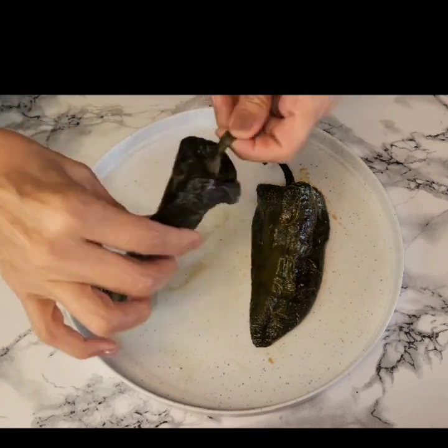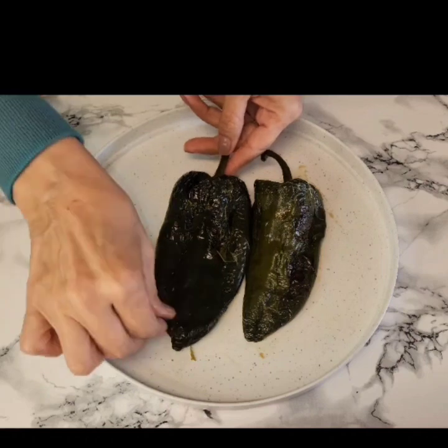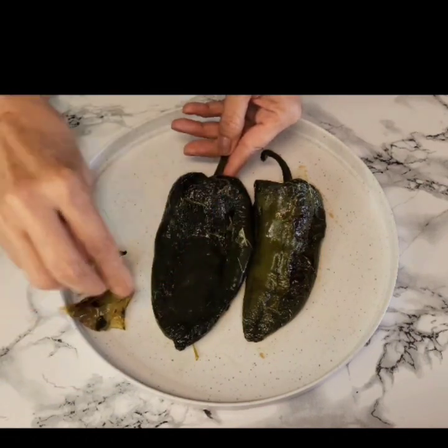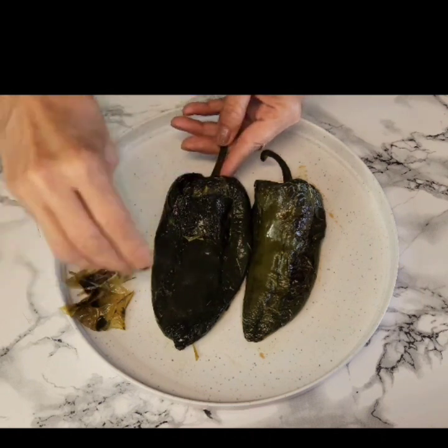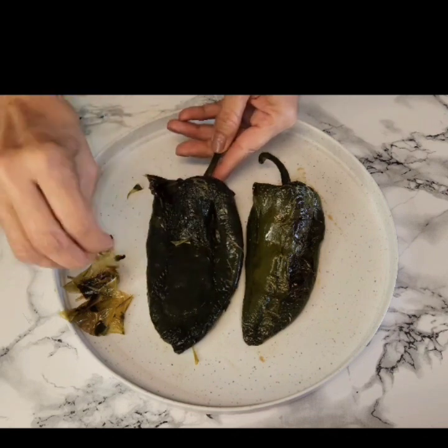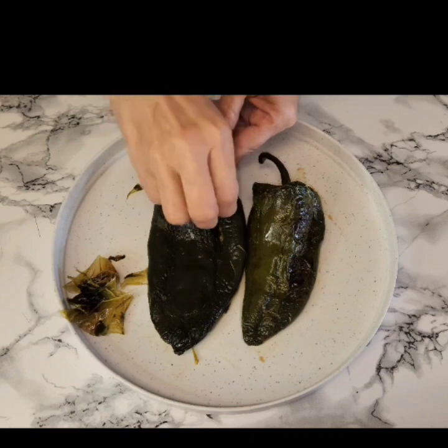So I'm just going to be taking off the skin and the stem off of all the chilies. I'm also going to be de-seeding them. I do not take out all of the seeds because I do like a little bit of spice in my chile reno casserole, but that is totally up to you.